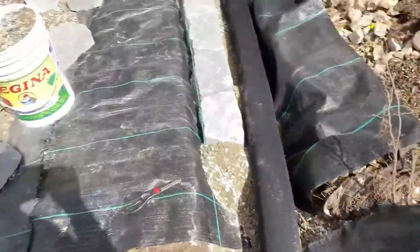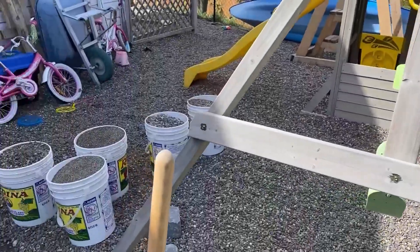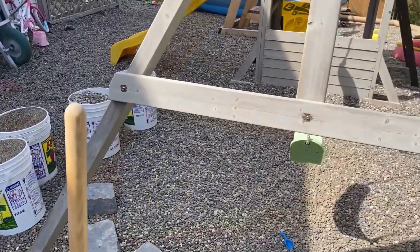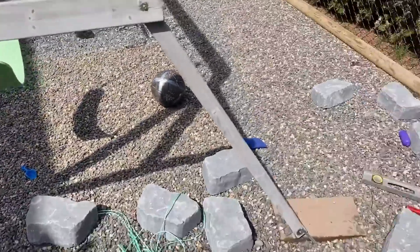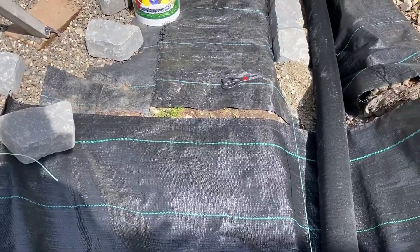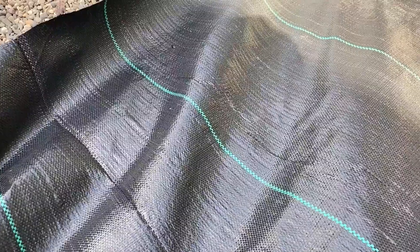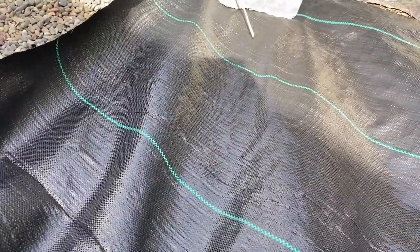I use this a lot in our yard. This playset here, it's under all of this area. It's under our RV parking area. I don't have any weed problems with it. Eventually it does break down — it's not gonna last forever, but it does last a long time. We're really happy with the EcoGarden landscape fabric.